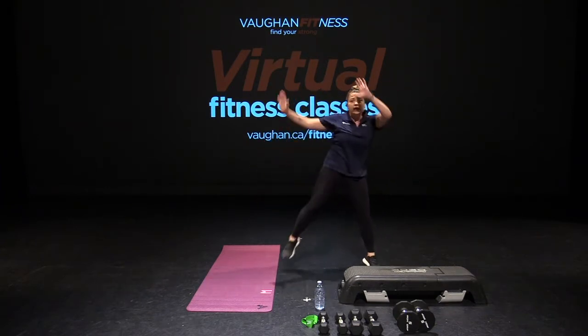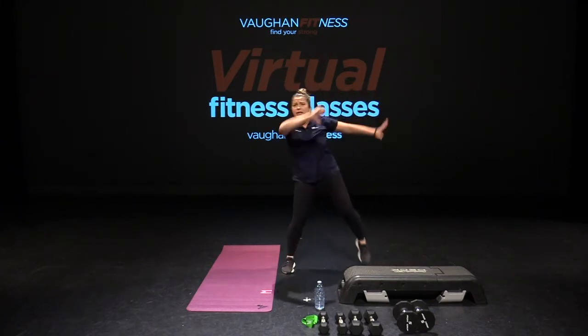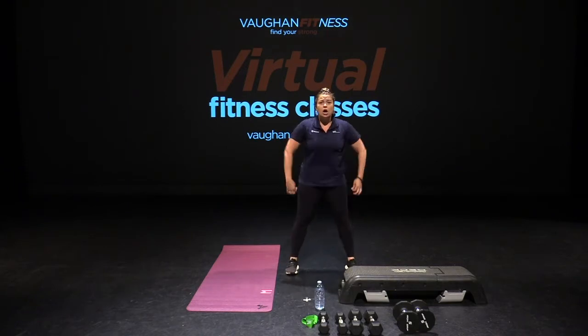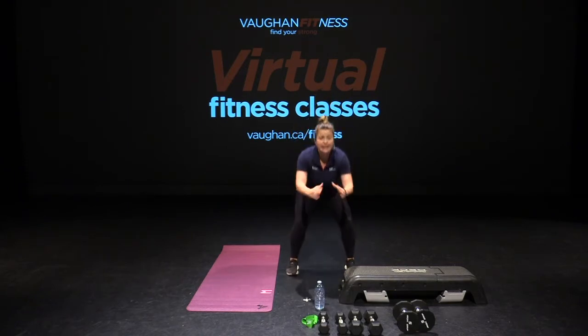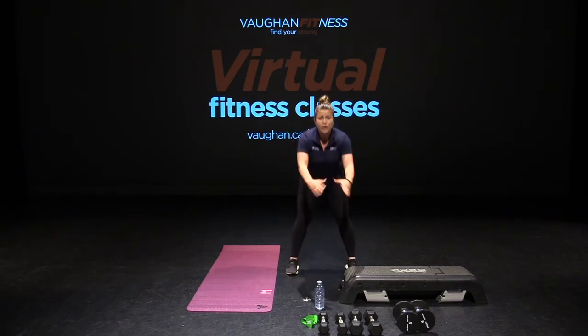Knees up. Let's go. Get ready for those single squats. Here we go. Take it down. Up. Core is tight. Keep going. Breathing out on the way up. Feet parallel. Push those glutes back. Last one. Hold it down.